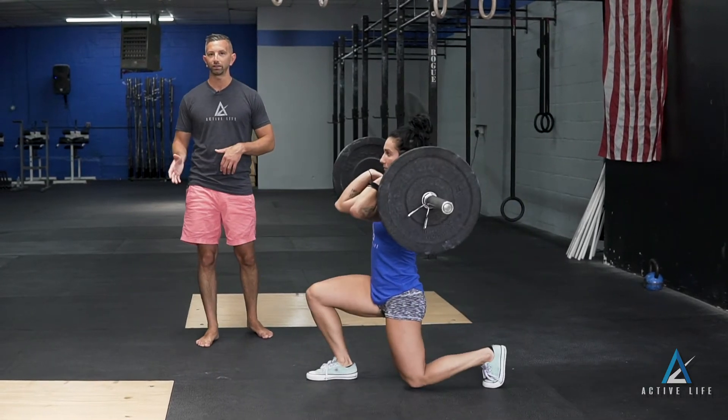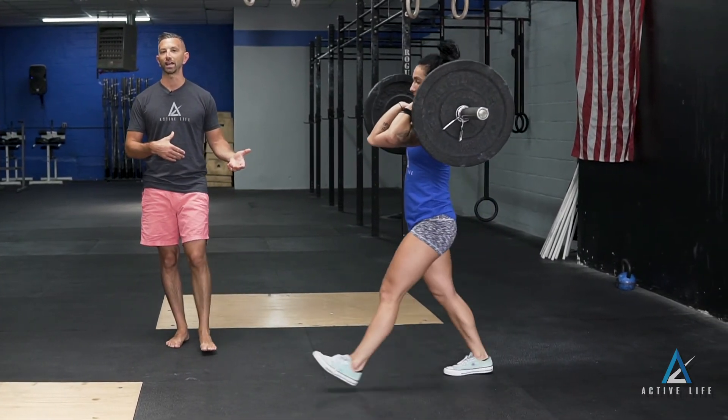All we're doing here is lunging right leg, then lunging left leg, returning to standing in between each rep.